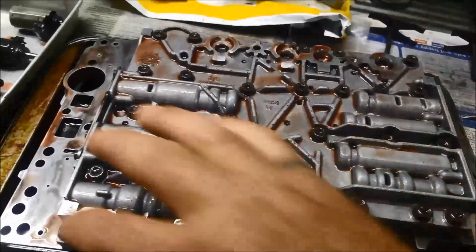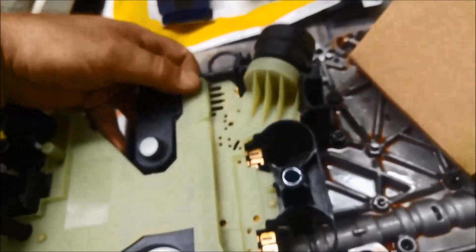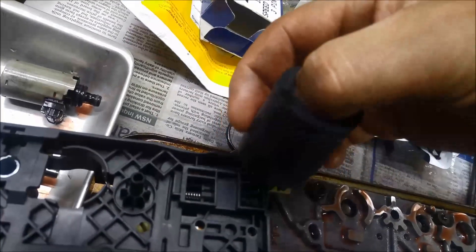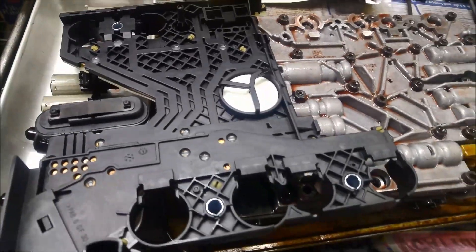I actually noticed that all the ones on the outside were nice and tight — the ones that were a little bit loose were the ones in the middle. I've got the new conductor plate, and it's always a good idea to just put them side by side and just make sure they all look very similar. This one's an aftermarket one — you can get genuine ones or aftermarket, and this owner has opted for the aftermarket. Just take these off as well, and it's just a matter of doing the reverse of what you did before — gently push it into place, and then we can put the new solenoids on.